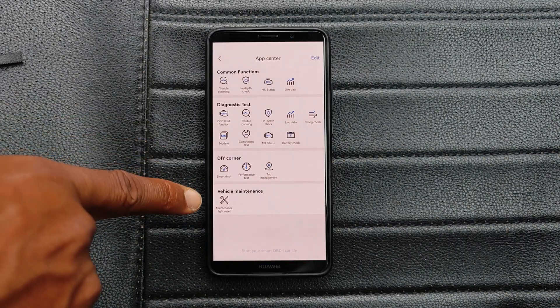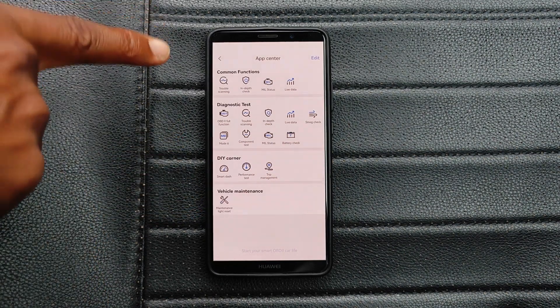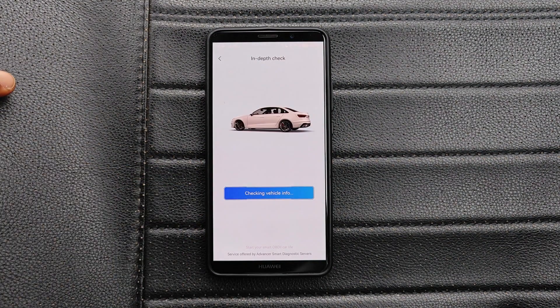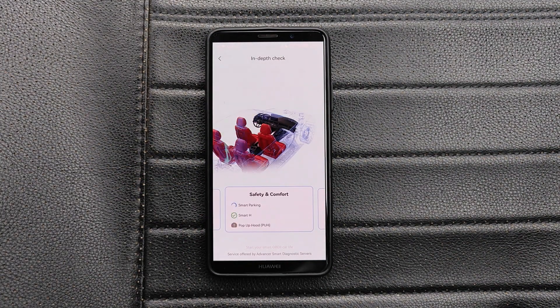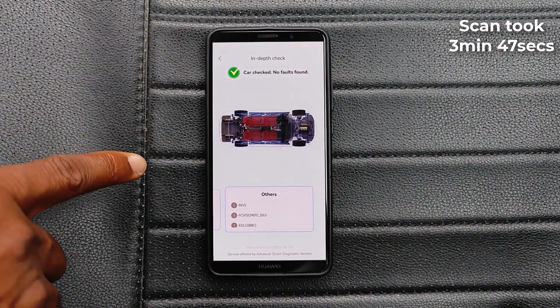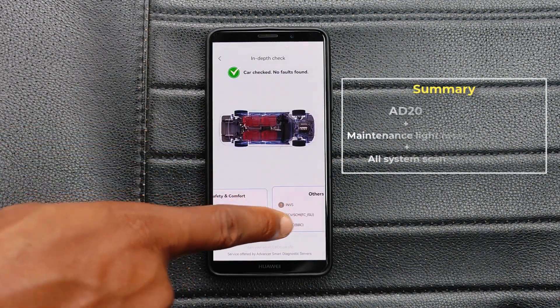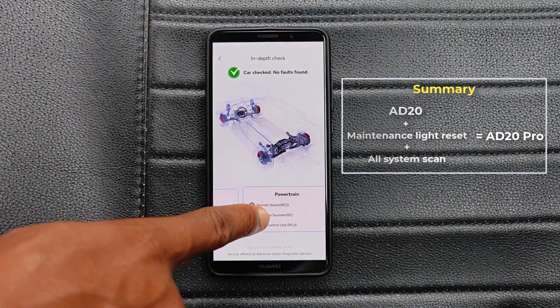Moving over to the AD20 Pro — the only thing the AD20 Pro adds is the vehicle maintenance light reset, and the fact that the in-depth check will go through all the ECUs in the car rather than just the engine ECU. That's the all system scan — the engine and so on. The grayed-out systems are ones that are not available on this car.